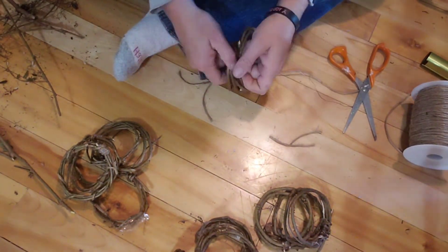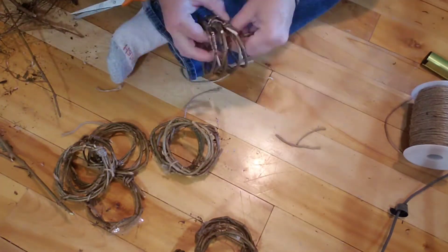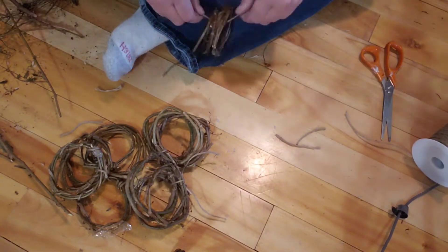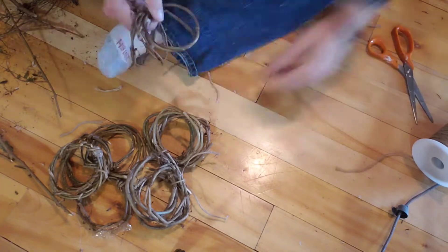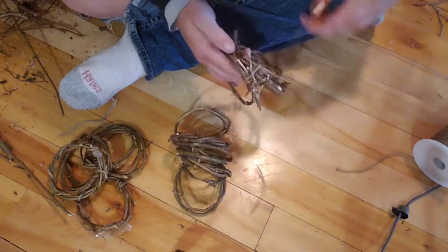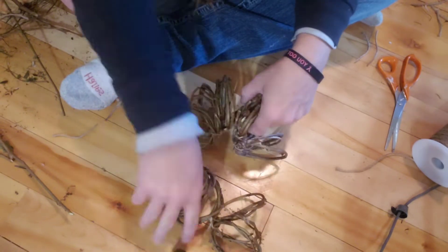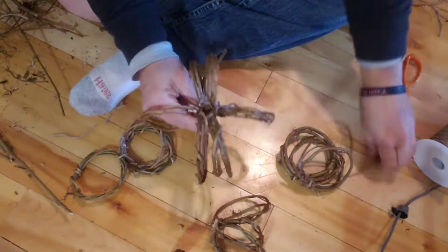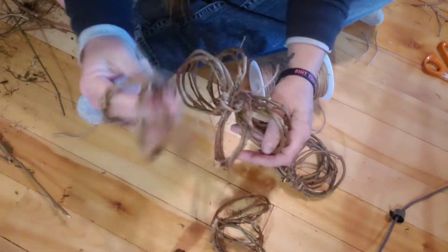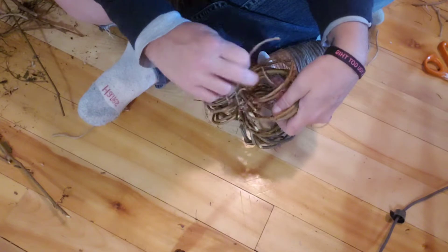It would be really easy to use a zip tie for this process — I was just too lazy to go get them, so I used string because it was right there. Once we have all of our little sections tacked together — you don't have to do that part, you can just do it one at a time — put them all together to form our pumpkin shape. I suggest zip ties.